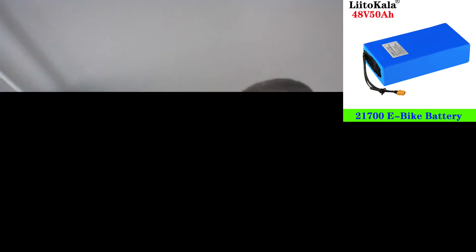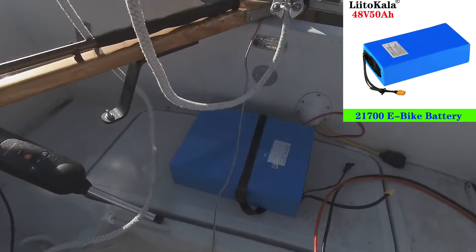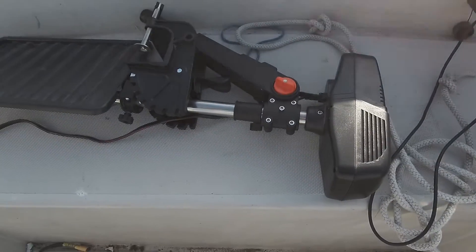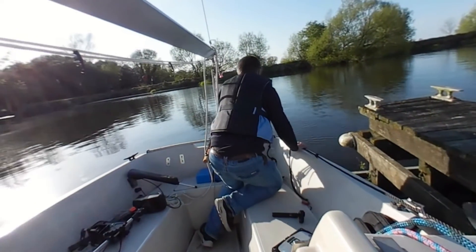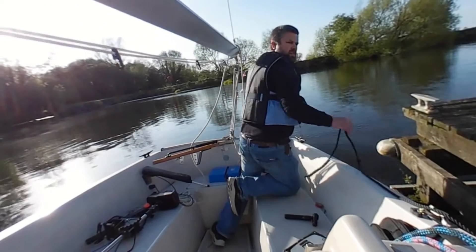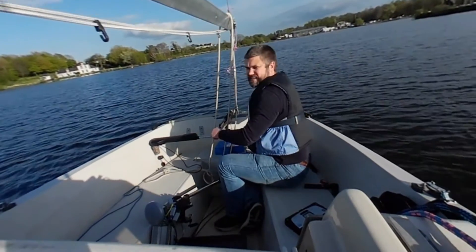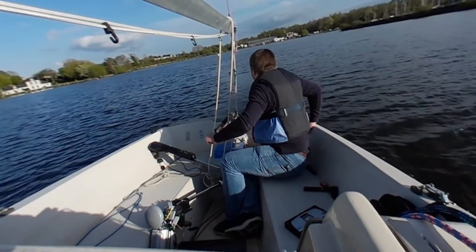I'll go ahead and show some clips from testing this out on my boat. So here are the two motors and the battery - the 48-volt, 50-amp hour, kind of like an e-bike battery, and the 48-volt, 2-kilowatt motor. Here we are trying out the first one, which was the 3-kilowatt - the higher-power one. It didn't go to plan; it didn't have enough power for whatever reason, so it was a bit difficult to get going. Moving on to the 2-kilowatt - a bit more luck this time. It seemed to work very well; I was actually quite pleased with this one.